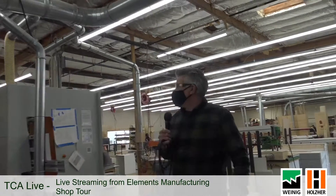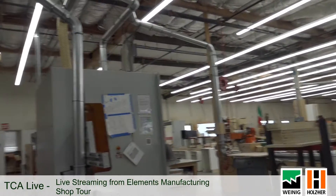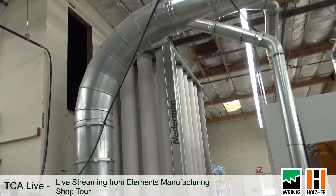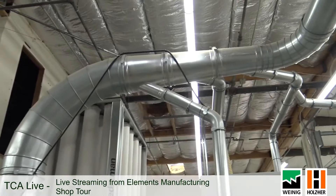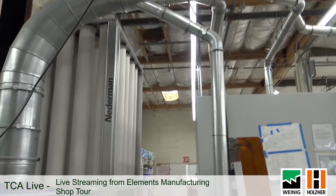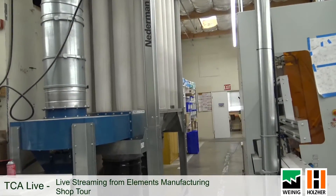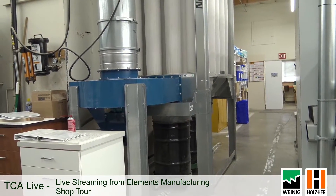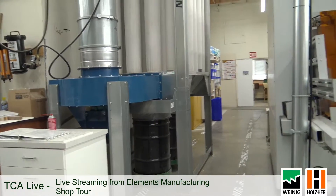We've got Niederman dust collectors — one over there in the corner, one here, and one down there in the far corner. We're able to dust-collect the whole shop with three of these machines. Fortunately they're off right now so it's a little quieter than usual, but these machines do well for us.